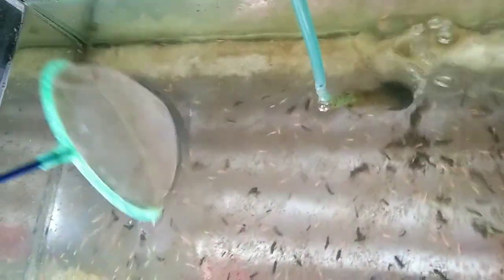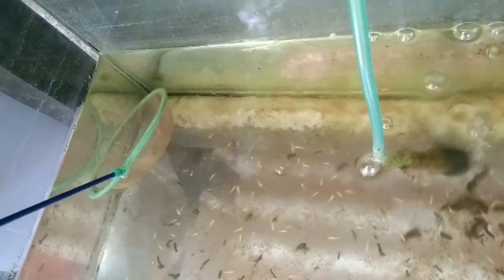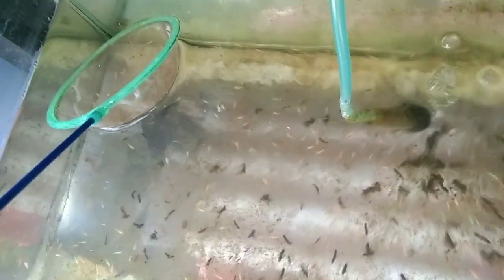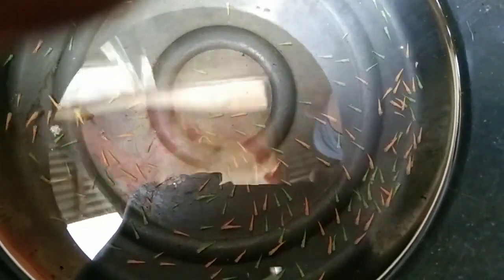Pag once na kukuha kayo ng fry, dahan-dahan po talaga — kailangan ng patience. Kahit na kaunti yung makuha mo sa sibot, at least may makuha ka kahit kaunti. Paalala mga kaesda, kailangan BBSnet yung gamitin. Maganda ilagay sa fishpan mga kaesda — pag may fishpan po kaya dahil mabilis tong lumaki.